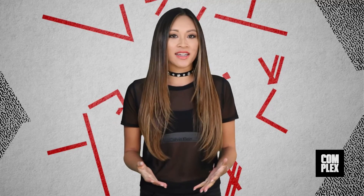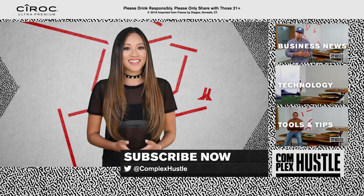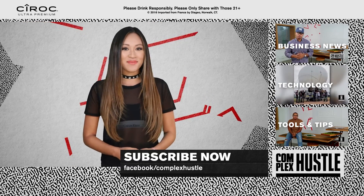The work needs to be replicated and tested way more before it can be implemented in humans, but the work so far signifies a big advance in this field. What do you guys think? Let us know below and subscribe to Complex Hustle for more trending stories. For Complex Hustle, I'm Kylie Maher.